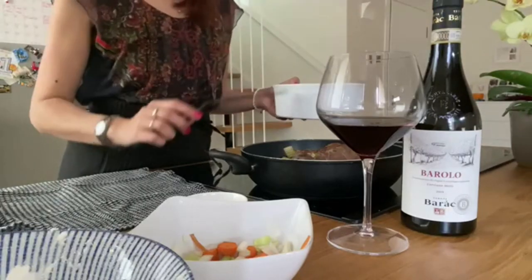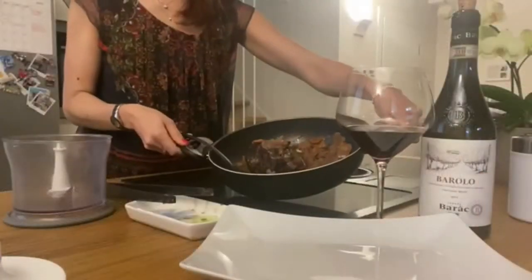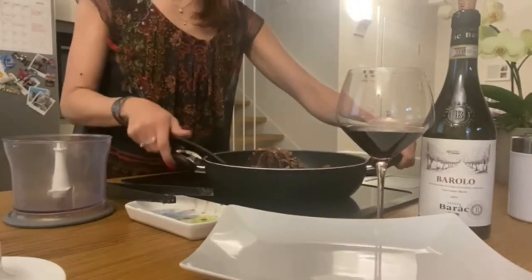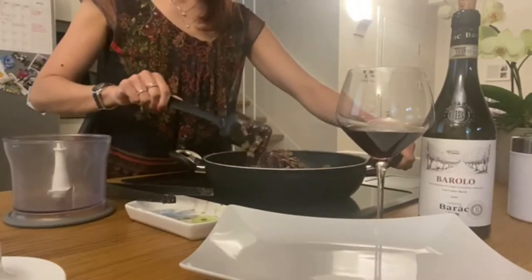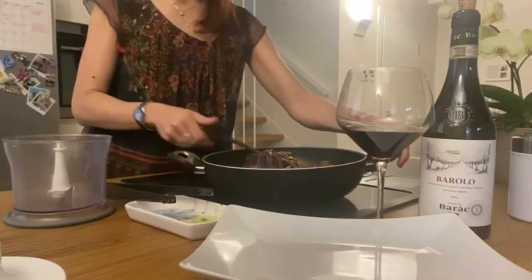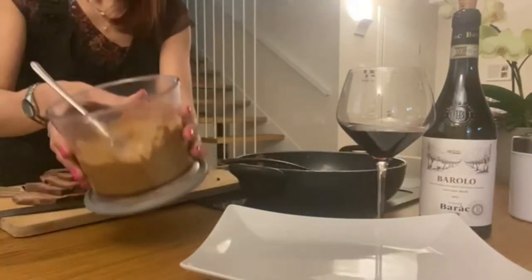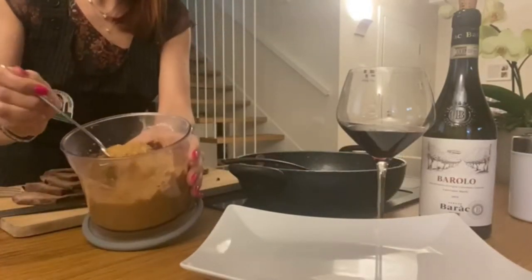Check it every now and then. Once cooking is completed, we will proceed freeing the meat from the string and mixing all the veggies with the mixer. Once all the vegetables have been mixed,